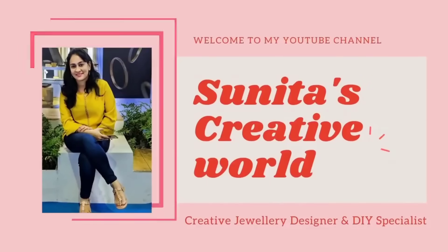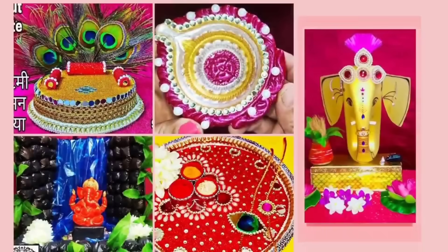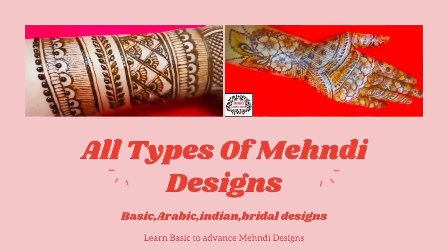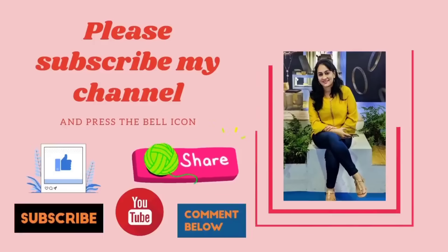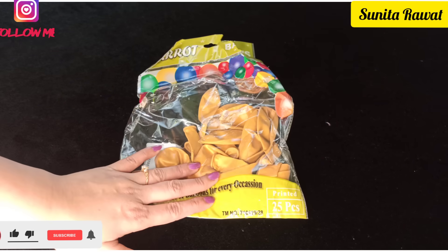Hello friends, welcome to my YouTube channel Sunita's Creative World. I am Sunita Rawat, creative designer and DIY specialist. On my channel you can watch all types of creative ideas like arts and craft, so please subscribe my YouTube channel and press the bell icon for upcoming video notifications.